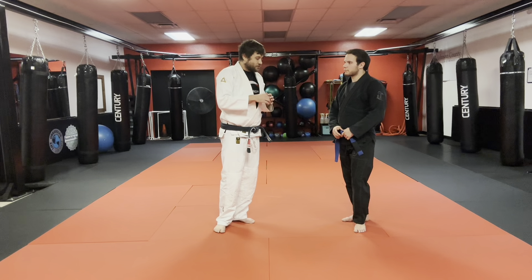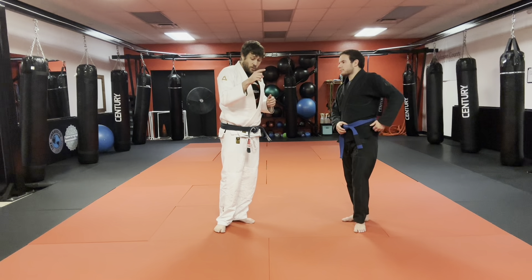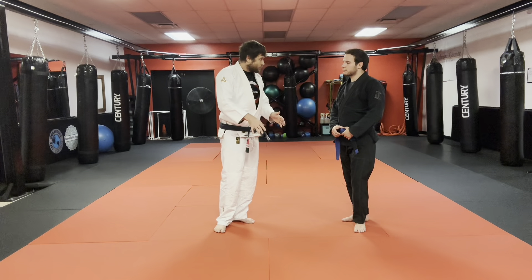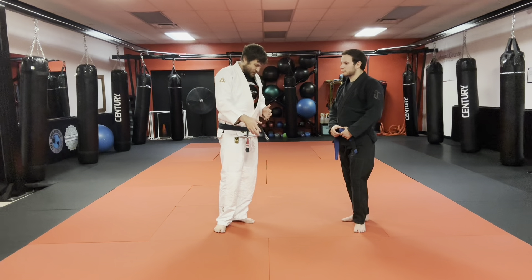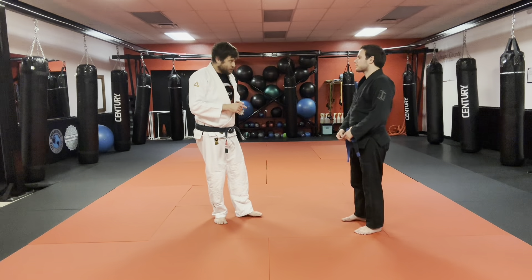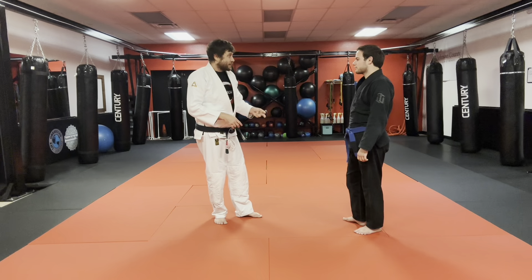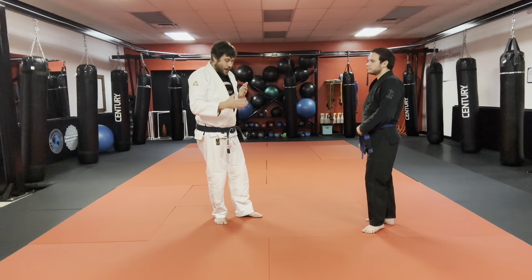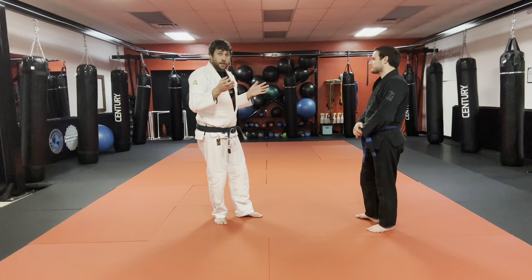Think about this: following is following in all directions. We need to follow standing up and also on the ground. What if you go to the floor and you're in a turtle or all-fours position and I follow you down? There are different retentions — you may try to roll out to guard or I need to take your back, flatten you to back mount, seated or bridging position. Back control requires addressing all of these things.